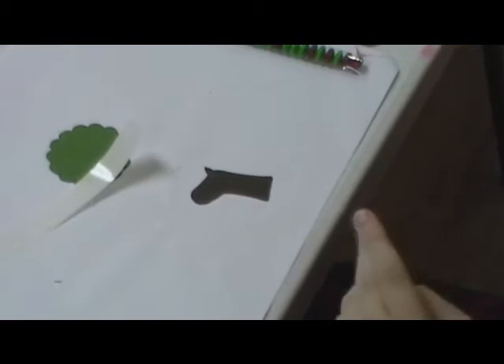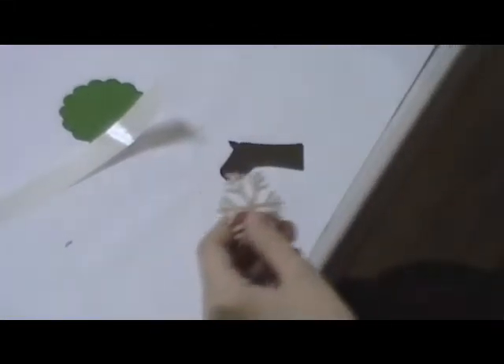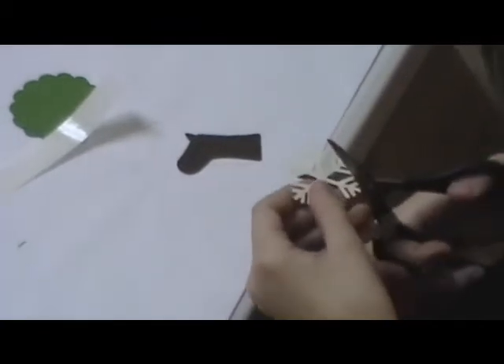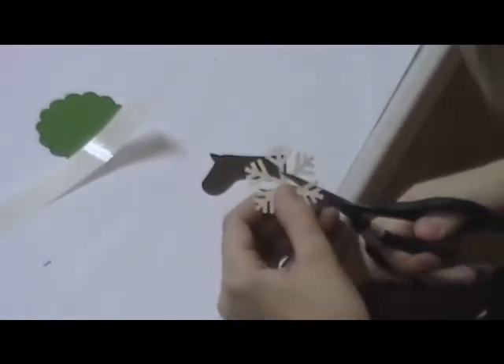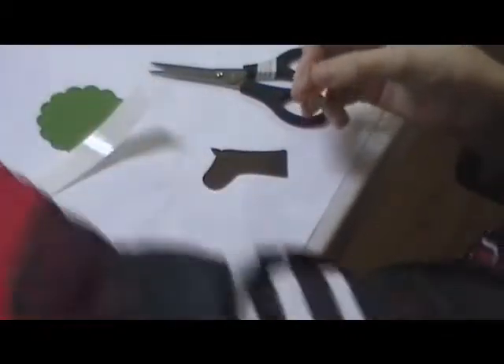Next we need some antlers. So we're going to take the snowflake punch and punch out a snowflake. Put some muscle into that. Next we're going to cut off a couple of those snowflake ends, and now we have our deer antlers.